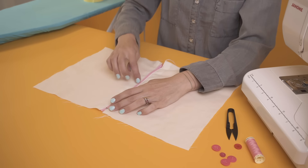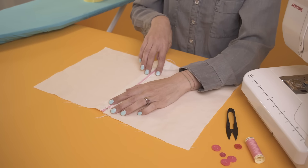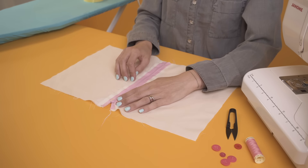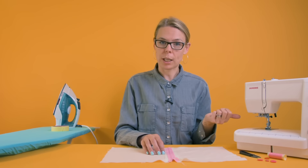First, what we're going to do is just press the edges of our fabric, then we're going to secure our zip in place using tape instead of pins, then I'll show you how to put the zipper foot in your machine and then we're going to sew it, and that is it.